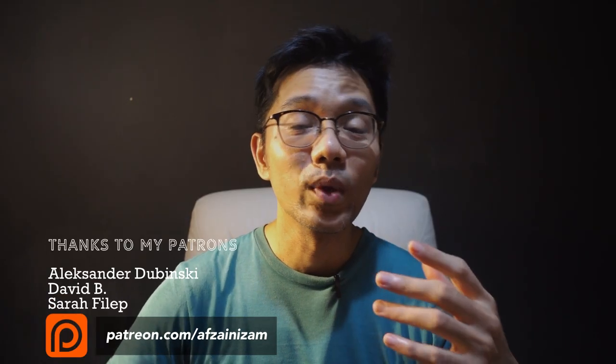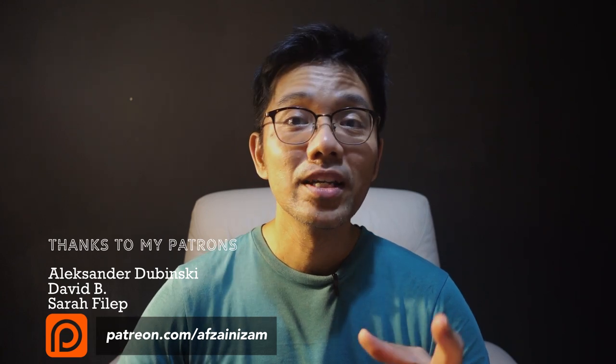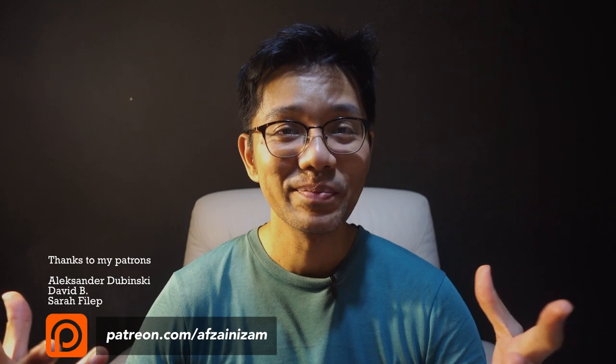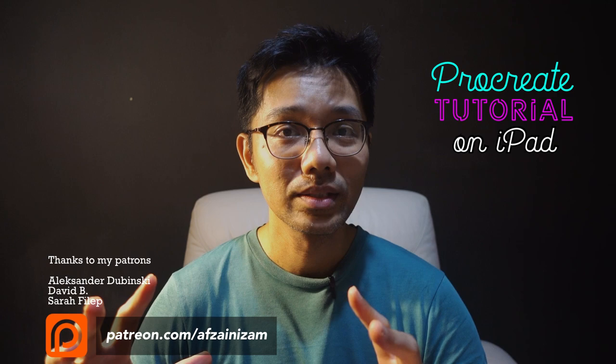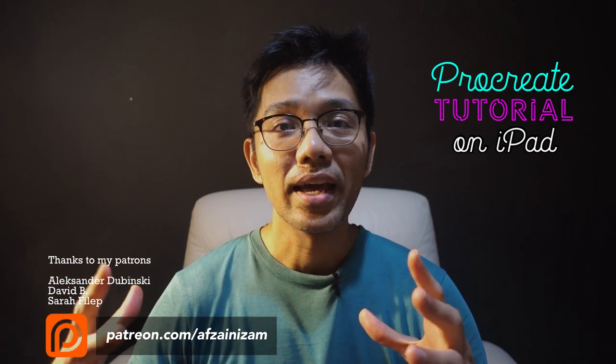Konnichiwa, this is Izam and welcome back to my channel. It has been a while since I posted my last video. Today's video will be different — it's gonna be on Procreate. Believe it or not, I don't think I've ever posted anything on Procreate before, at least not in terms of a tutorial, but here's one.